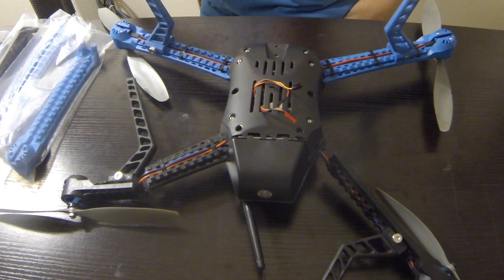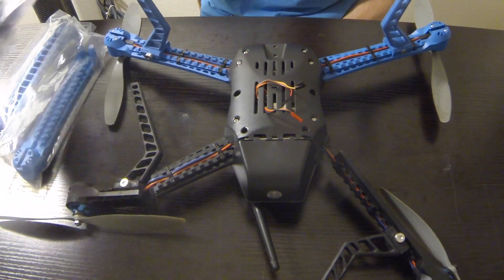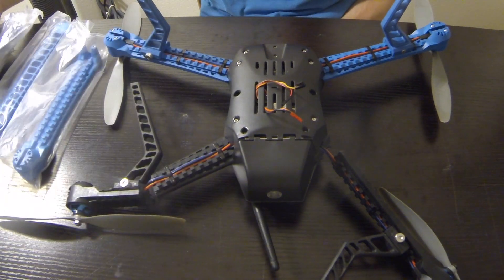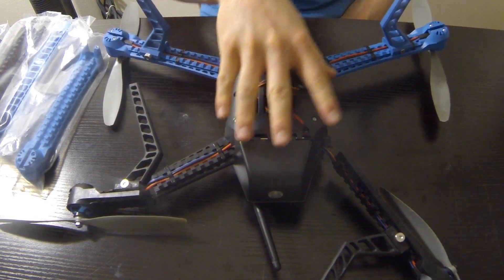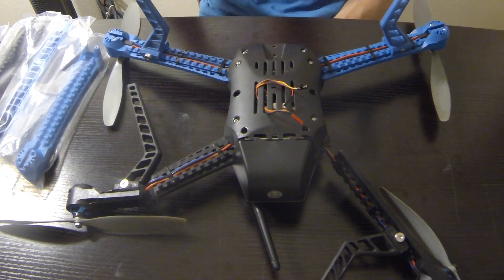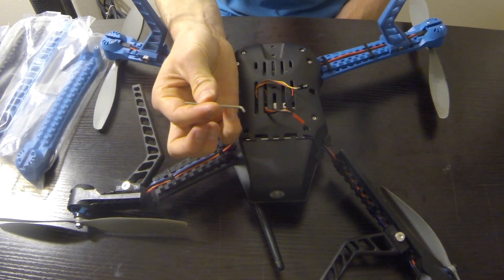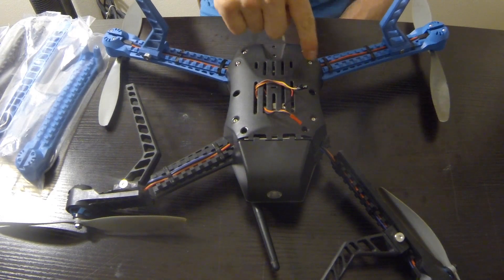I'm taking apart the Iris Copter so I can replace these arms, and I've got the new arms right here. The first thing is taking off the gimbal if you have one — there's just two screws and it comes right off. Then I'm going to use this allen key to take off every single one of the screws.